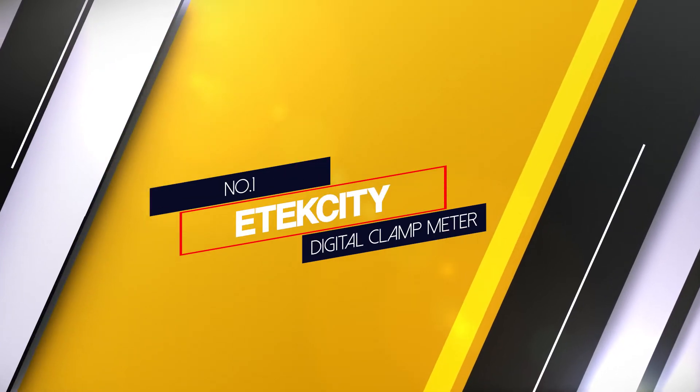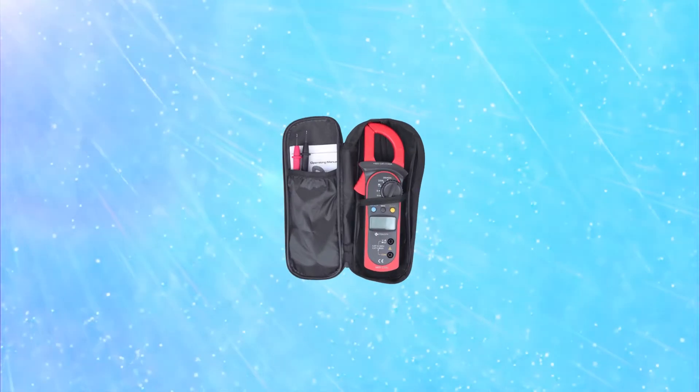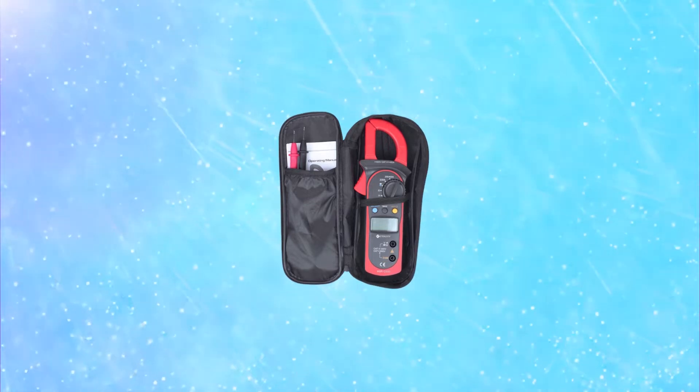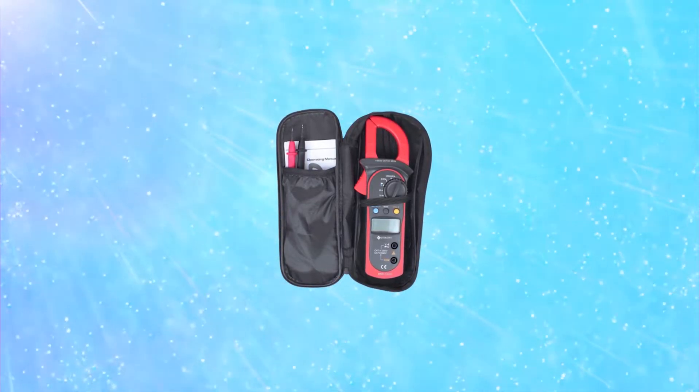Number 1: Most popular — Atexity Digital Clamp Meter. The Atexity MSR-C600 auto ranging clamp meter is a very nice looking device. This may not have any bearing on its performance, but it's worth noting.